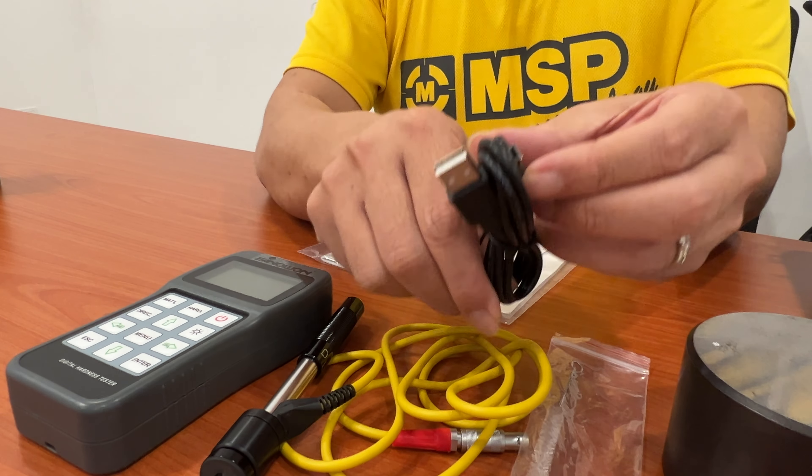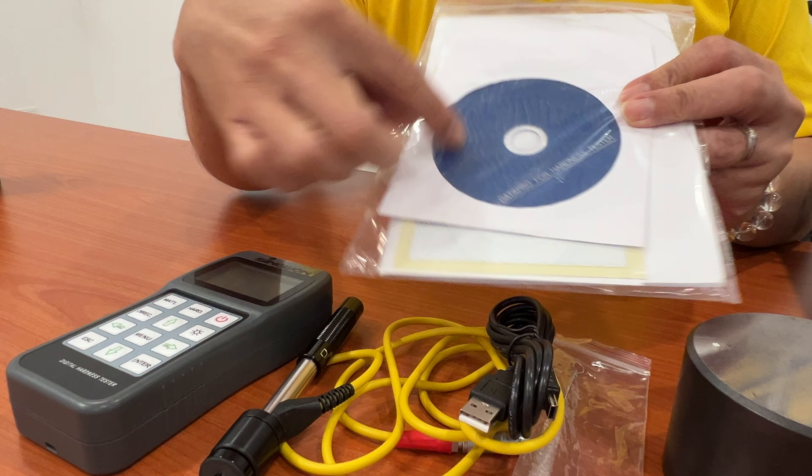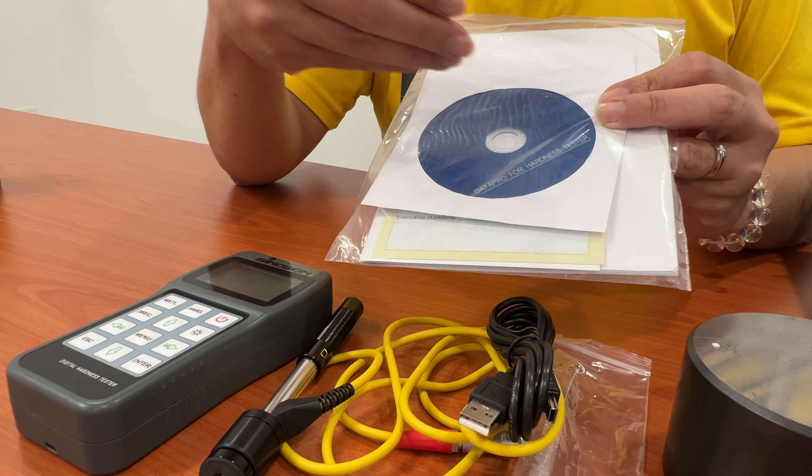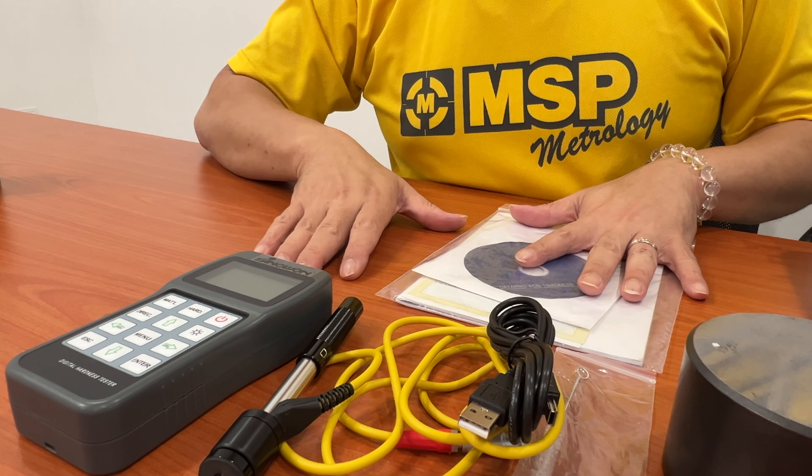The last item is the USB cable. We will provide the data software to transfer data from the equipment to the PC. So this is the accessory, and it will all be covered together.